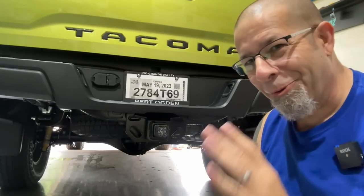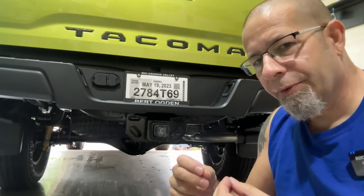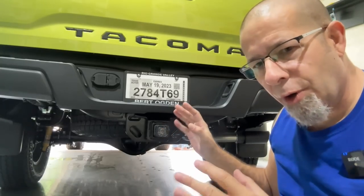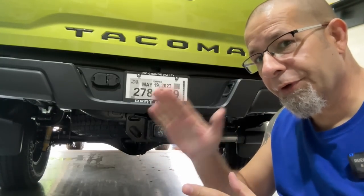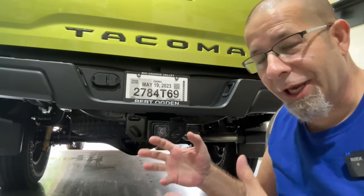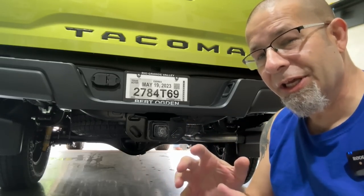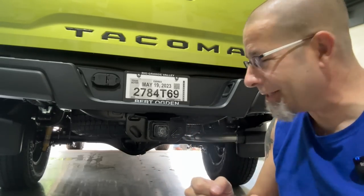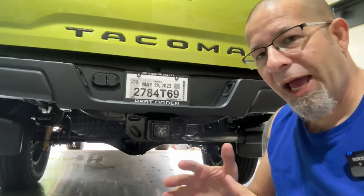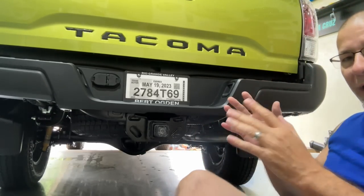You can see there — it works awesomely. It does have the strobing brake light; it strobes on the first hit. It does have the reverse light — I don't know if the camera does it justice but it is very, very bright. And it does flash when you lock and unlock the truck — pretty cool.